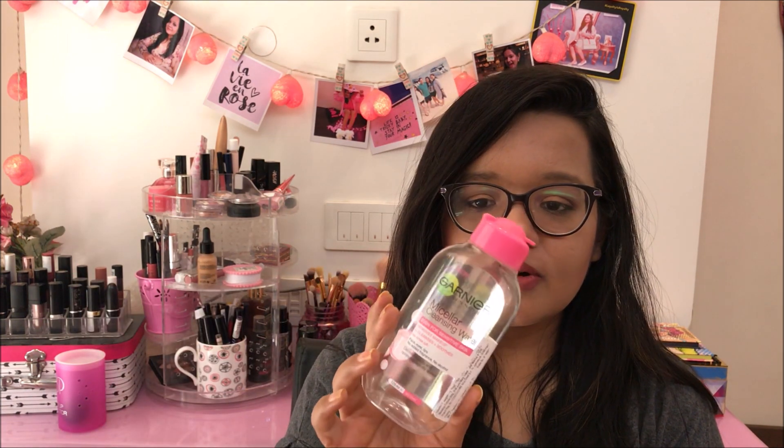The next thing which I finished is this Garnier Micellar Water — the pink variant, 125 ml. It was a really nice micellar water; it did its job very well. It removed makeup and didn't burn my skin. You could use it on your eyes also — it was gentle. It's a nice product if you're looking for a budget-friendly micellar water. I don't think I'm going to repurchase the Garnier one simply because I have two bottles of Bioderma Micellar Water which works just as fine.